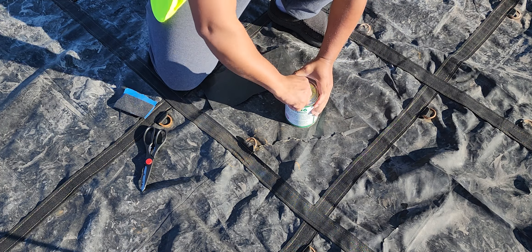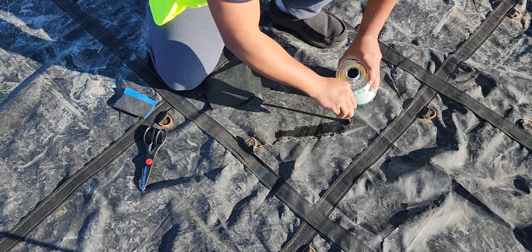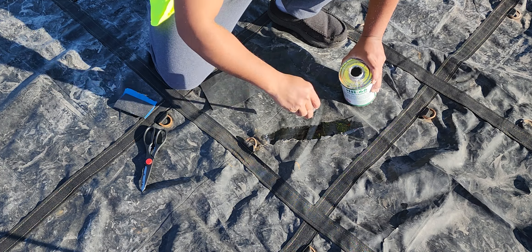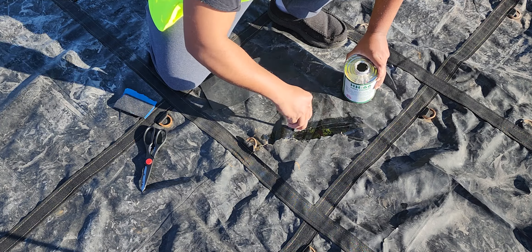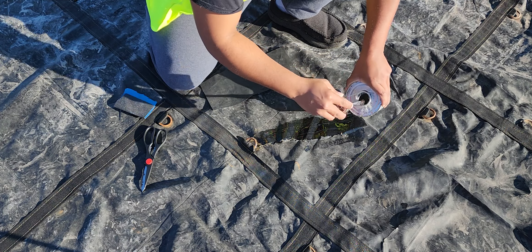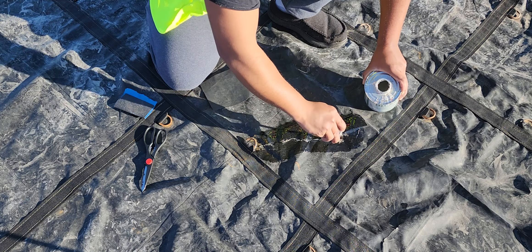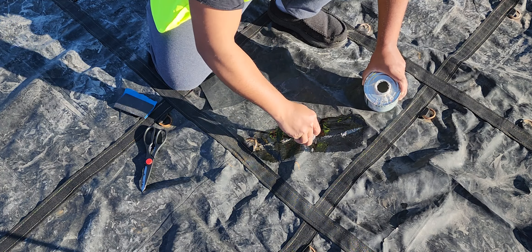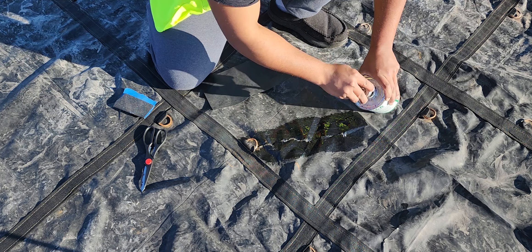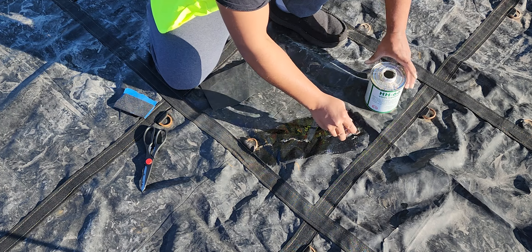There we go. I like to lather this up really thick sometimes, but today I'm just gonna spread it so it'll hold immediately, since the temperature today is not ideal — this glue doesn't dry well in cold weather. Let's spread that out, good and widespread. It's okay to go a little overboard on the glue to make sure it does its job.